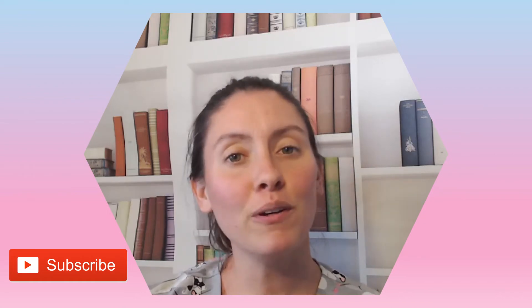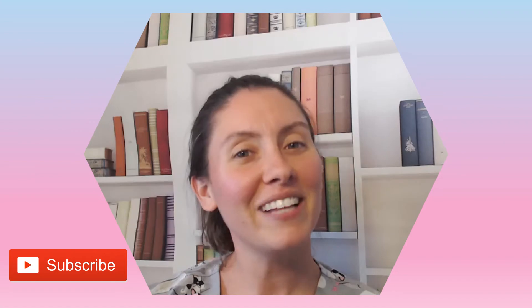Hello and welcome back to my channel. If this is your first time here, I'm Nurse Alyssa and today we're going to be talking about AMD foam dressing. If you could hit that like and subscribe it would be greatly appreciated as it truly does help my channel grow. So let's get started.